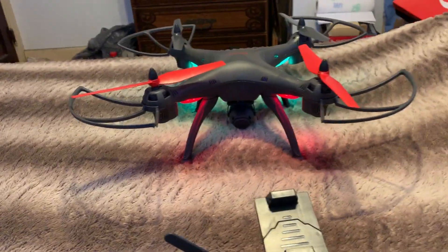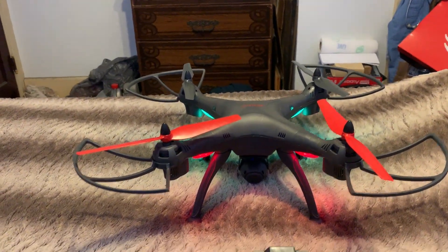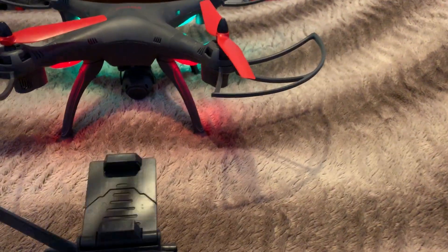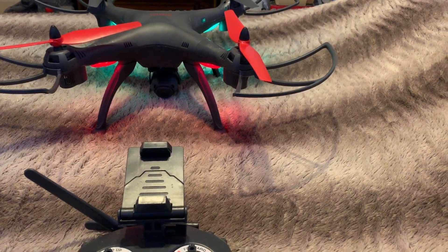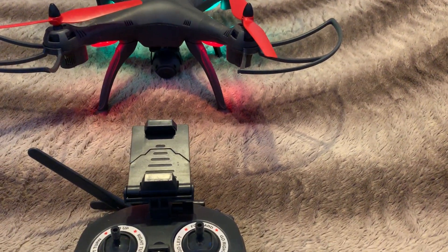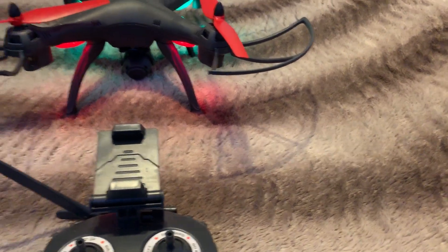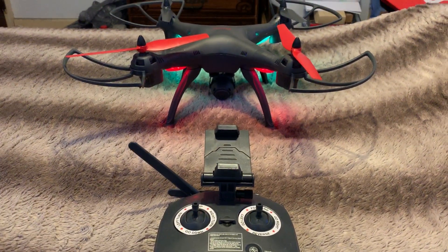If you open up the app on your phone and connect via Wi-Fi to the drone, it will ask you if you want to recalibrate it. So you can do it from the app as well as from the remote control — but that's how you calibrate the drone.